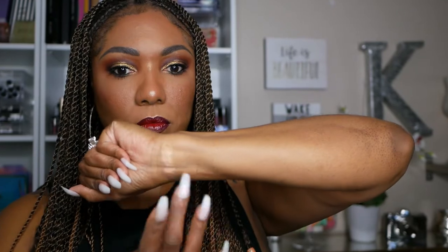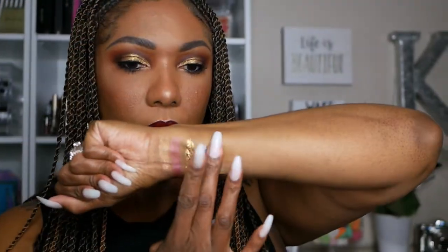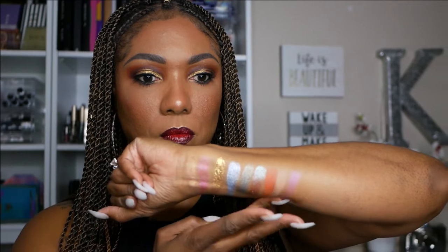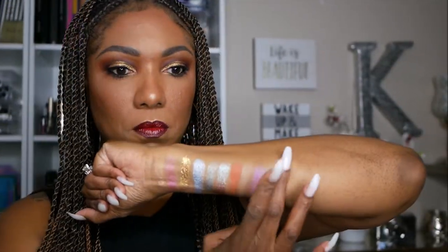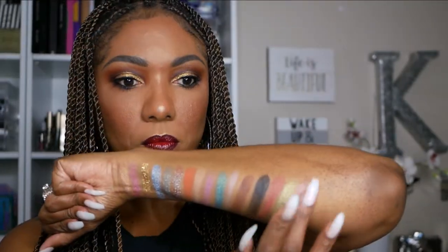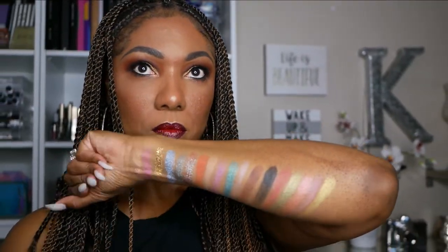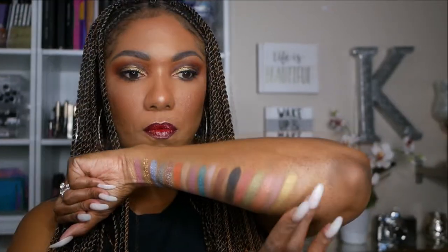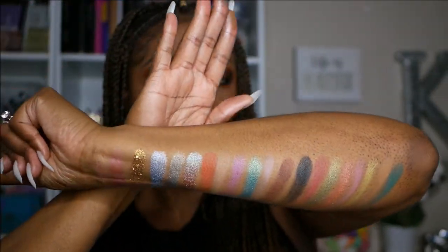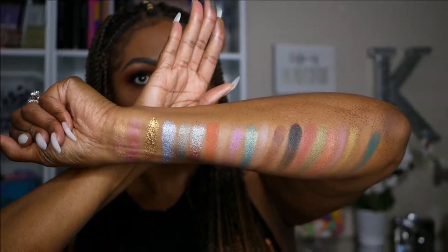So let's go ahead and do some swatches. I noticed with this palette that the shimmers and the toppers swatched very nicely, while the mattes didn't swatch as nice. But you can see that there is pigmentation there, and I definitely feel like they perform better than they swatch. Although the swatches aren't terrible, they're not the best swatches I have ever seen. This is what this palette is swatching like on my skin tone — not too bad, pretty, definitely workable.